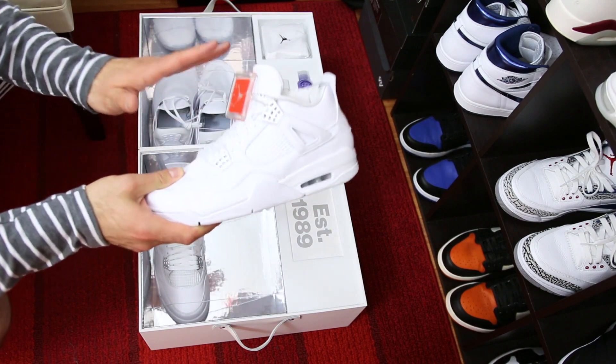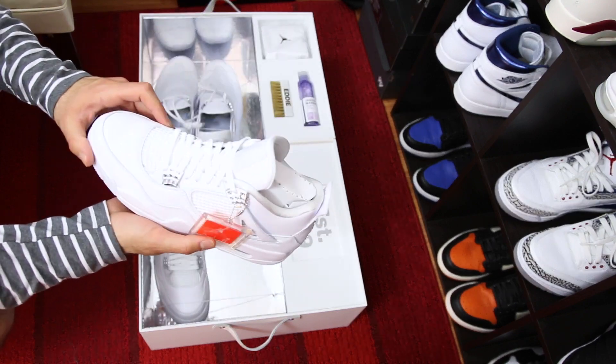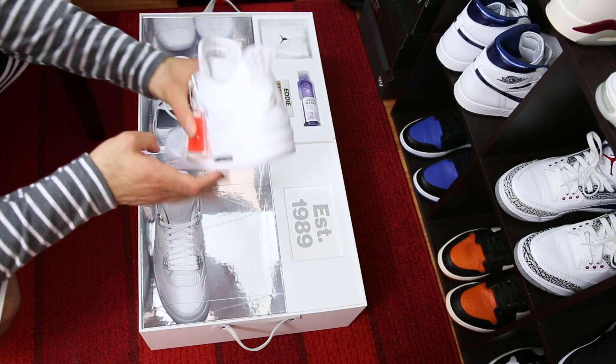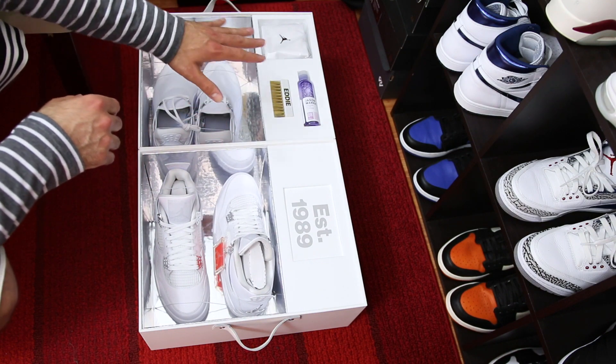I've got another pair I wore yesterday and I plan on wearing them a lot this summer, so a double up on an all-white sneaker — no complaints here at all. I just unboxed a pair but I still like looking at a fresh pair of Jordans. I like how they included 'Pure Money' stitched in on the back. I've already gone over these so I don't want to spend too much time — and I think this is a new model, I'm pretty sure.